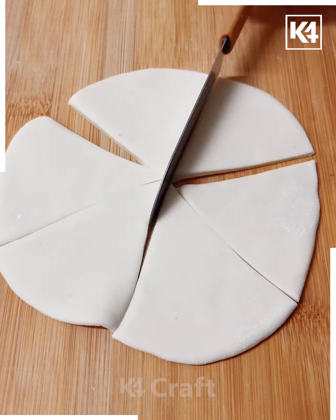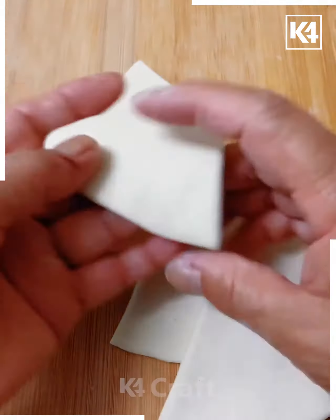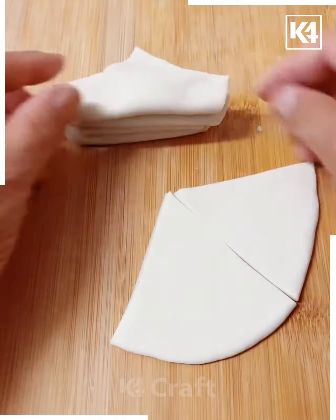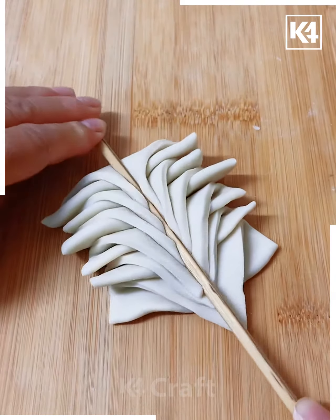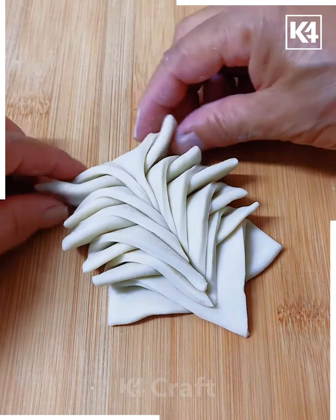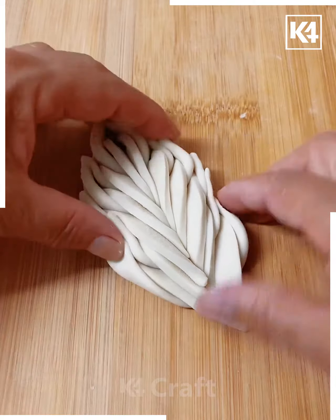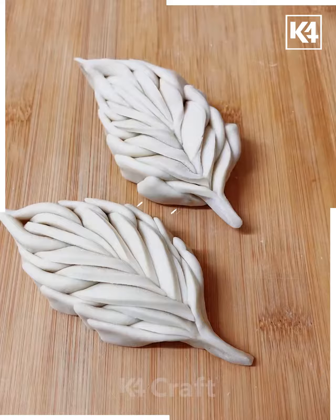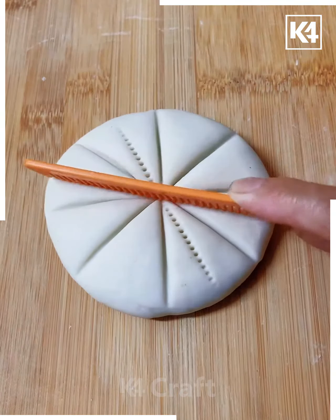Have a circle-shaped dough and divide it into six equal quadrants. Take each quadrant and fold it towards the center from the curvy edge. Place each quadrant on top of each other, then press in the middle on a triangular pan using a chopstick. Combine the top ones together and with the remaining ones place them on top of each other, pressing the bottom one slightly to form a lovely leaf shape.